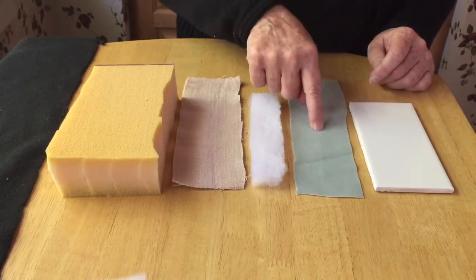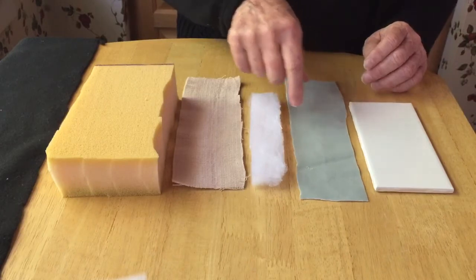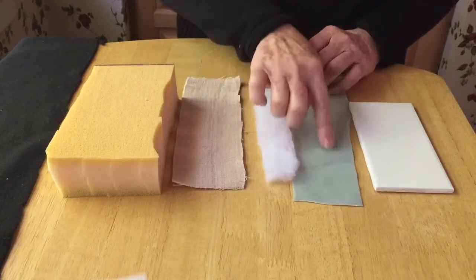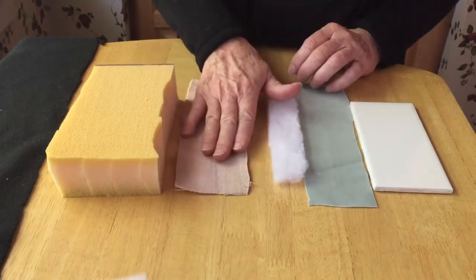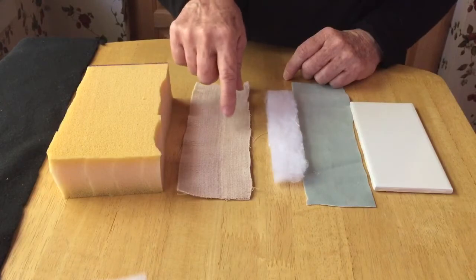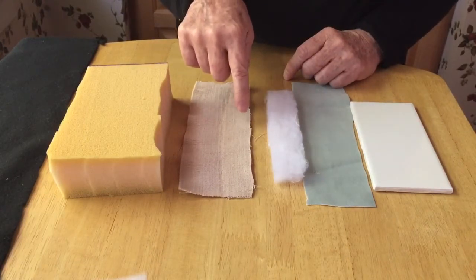Then you choose any color felt or material — this is kind of a suede-like material — that you want for your dermis. You choose some batting to make your dermis a little bit thicker, and an ace bandage: either a three-inch or six-inch ace cut in half, which is what this is, or a four-inch ace not cut in half.